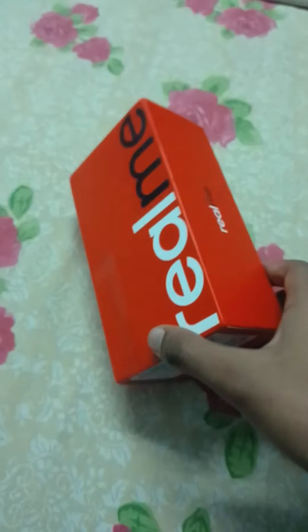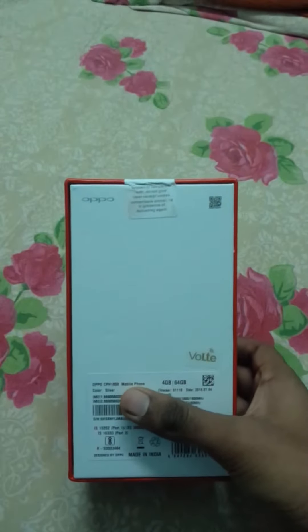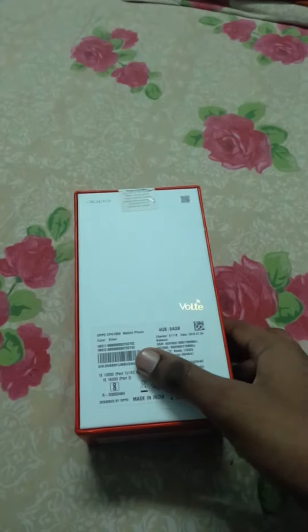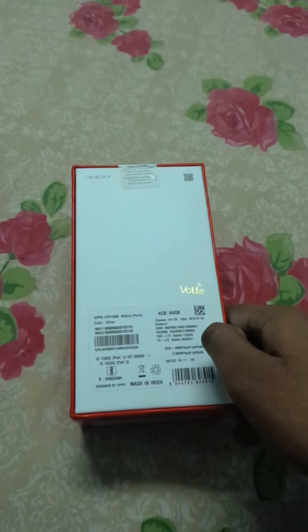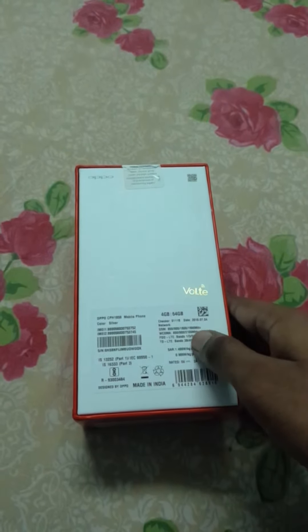It's a sub company of Oppo, and if you turn the box the top Oppo brand name supports VOLTE. It's a 4G, 64GB variant, and the color is silver, and it's an LTE device.